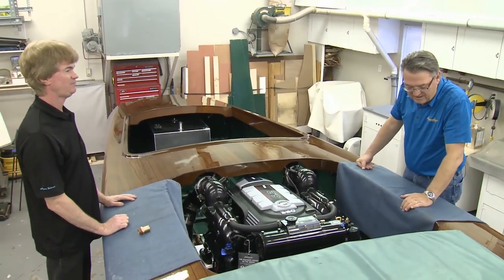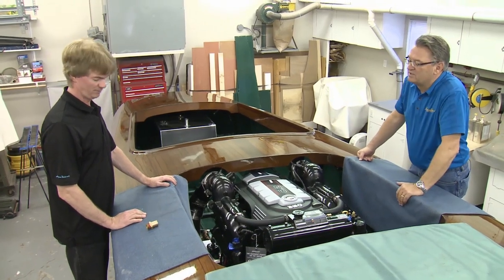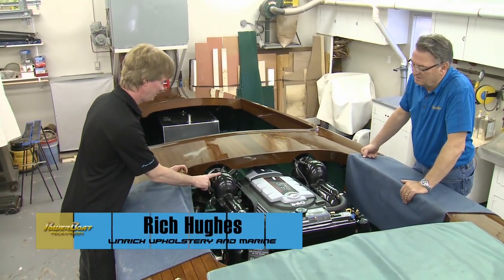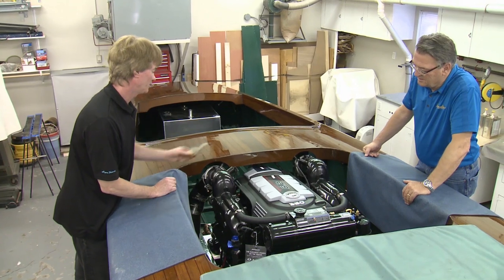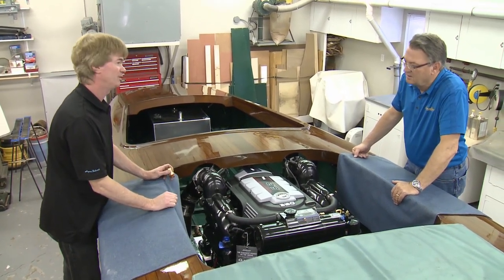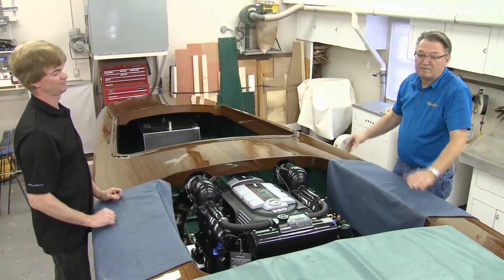That's as far as we can go with all the mechanical work today, including hooking up the data harness and the electrical. Rich explains what's next: one last thing is where the blind manifolds dump to the tailpipes — the stock fittings Mercury supplied are a bit too tall for this deck, so they'll custom make angled fittings. Other than that, it's just shaft alignment, installing the new stuffing box, and the boat will be ready to go in the water.